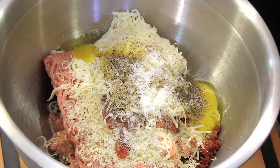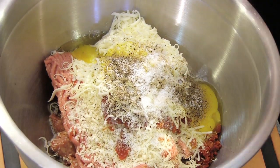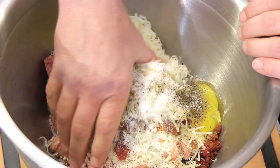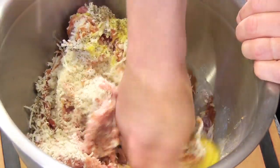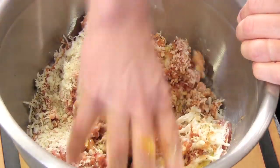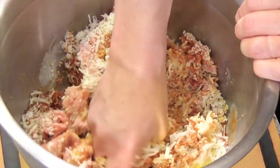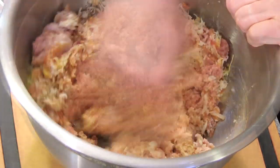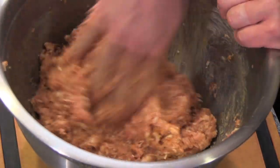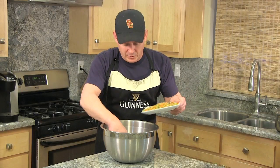Now here's the fun part — you've got to get your hands dirty. Get in here and mix this up. Or if you don't want to do this and you have kids in the house, you can put them to work — kids love this kind of stuff. Now that this is starting to come together, we're going to mix in the vegetables.